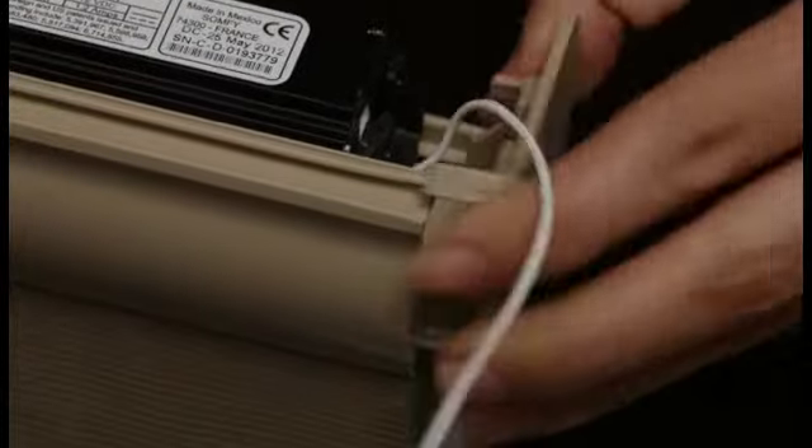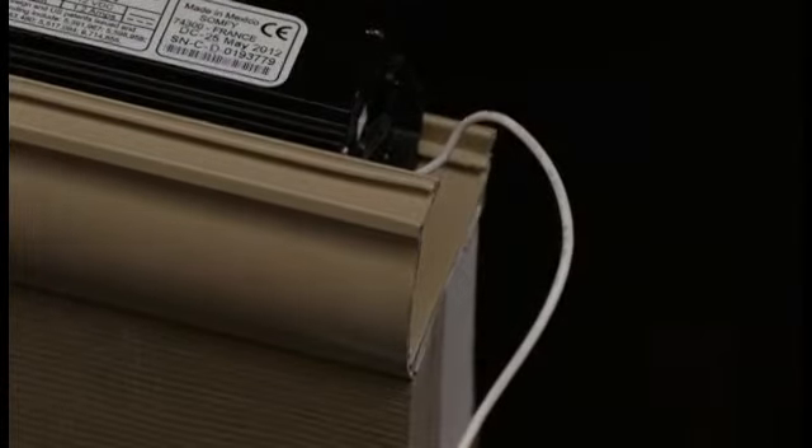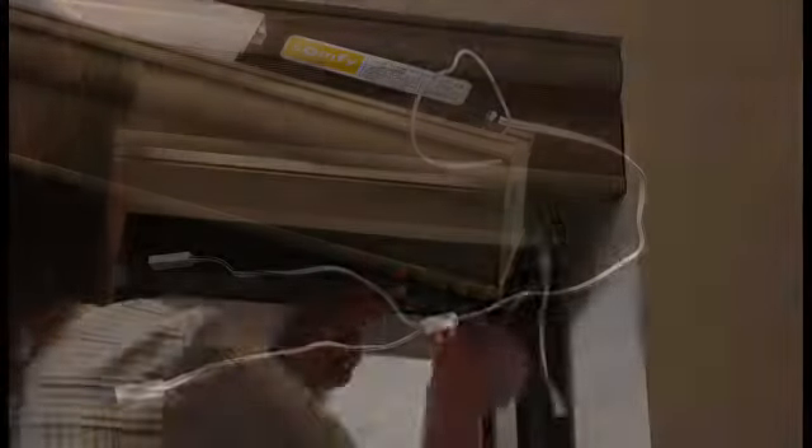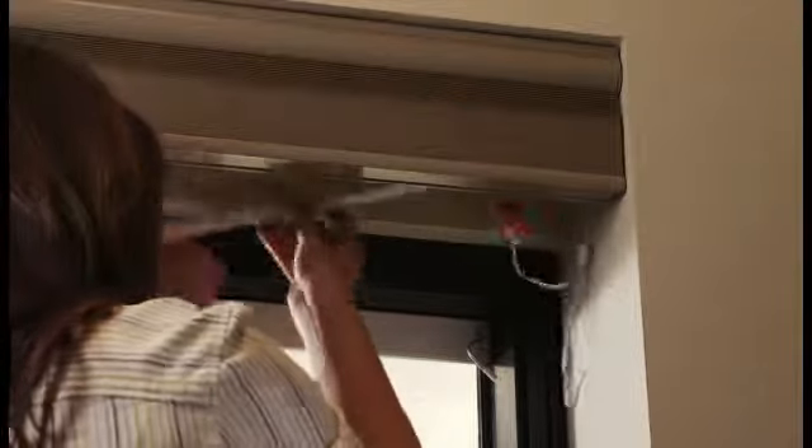Connect the wire harness, also known as the motor connector, to the motorized window covering. Connect the battery tube to the wire harness. Connect the solar panel to the wire harness.